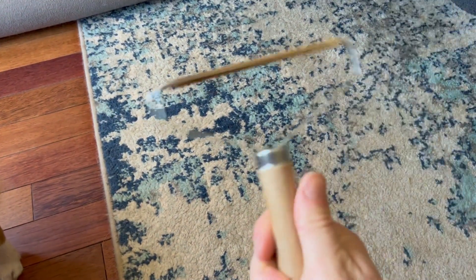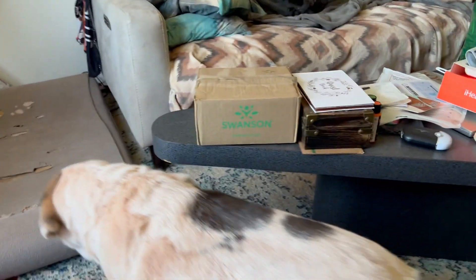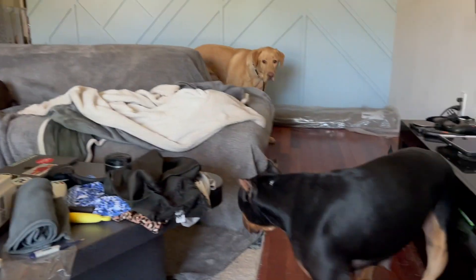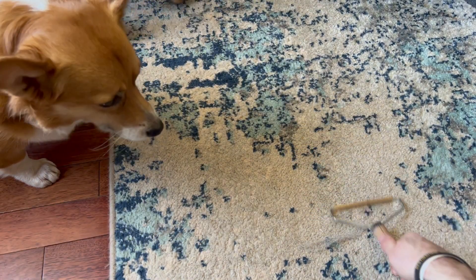We got our fur carpet cleaner. As you can see, we got a lot of dogs — dirty dogs, lots of dogs everywhere, lots of different types of fur. We haven't vacuumed this carpet in about two weeks. Watch out Rex. I'm gonna scrape it and show you just how much fur comes up with this bad boy.